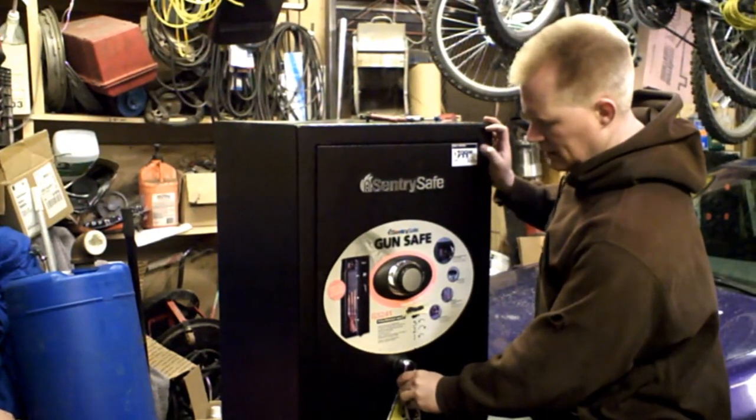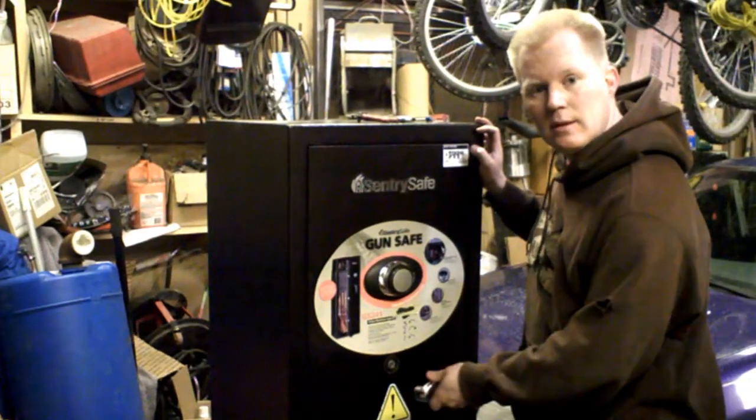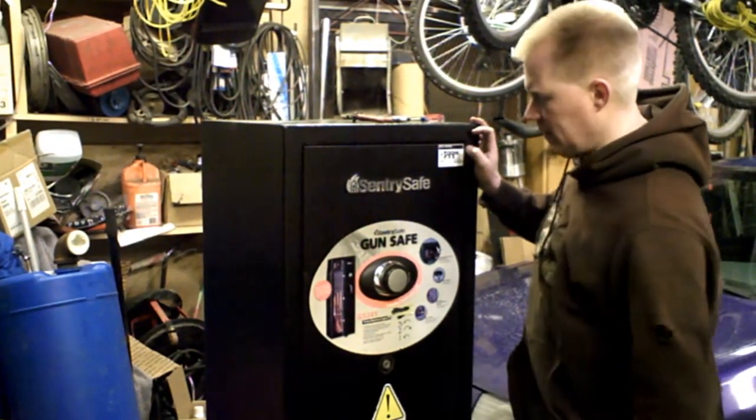These handles are meant to shear off when they're pried, so they don't force the lock open. They're meant to bust off. So I'm going to go over how to fix that.